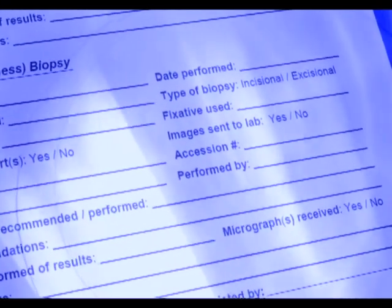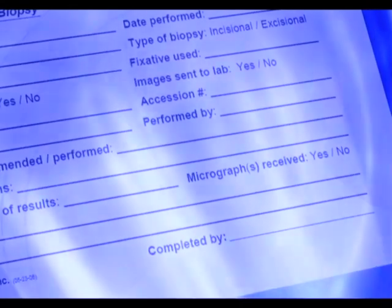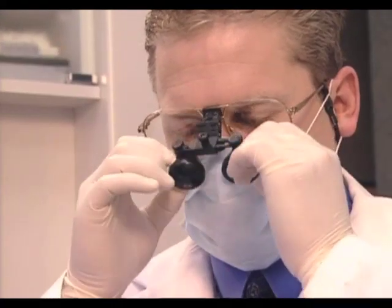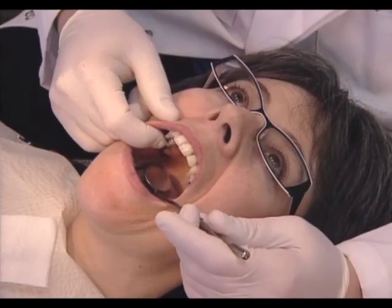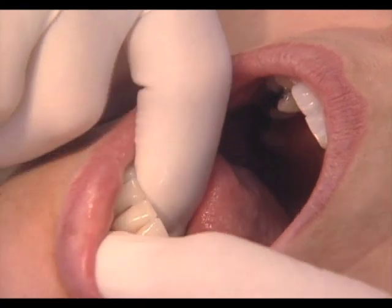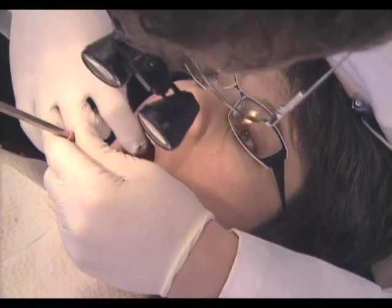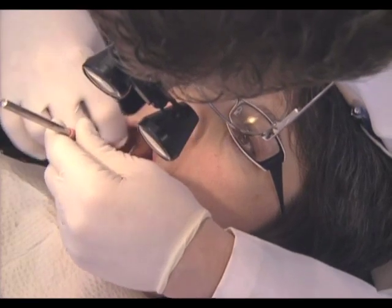The Velscope oral lesion tracking form, available online, may be used for documentation purposes. Re-examine any suspicious regions under white light as follows: re-evaluate the region under white light, re-palpate the region, and identify any benign conditions that might have caused the region to appear dark under Velscope examination.